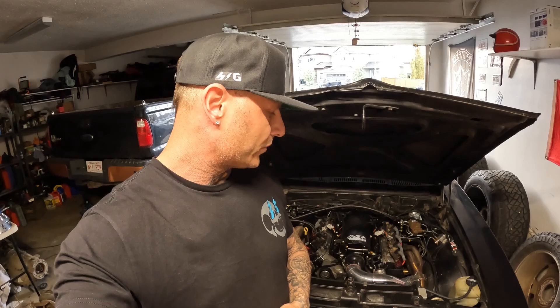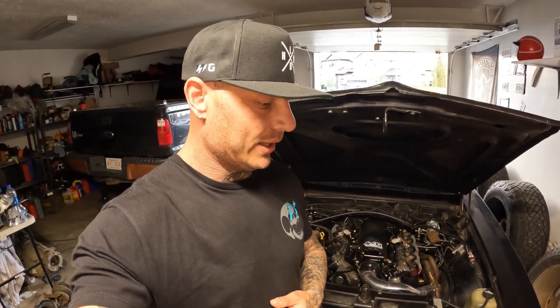Thanks for watching. Hopefully that answers any of your questions with ON3 and the turbo kit on a first-gen Camaro or a Nova. Anyway guys, let me know if your time guess in the comments was close to what the app stated and what I called out. I'll put what it read in the video as well. Okay guys, thanks for watching. I'll catch you in the next one.